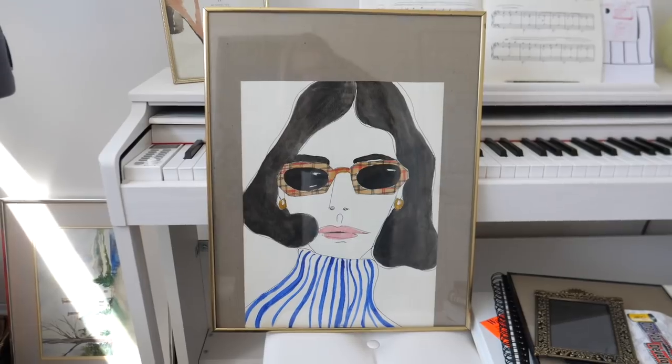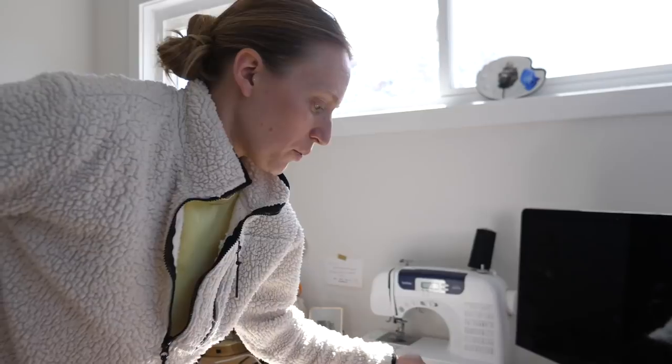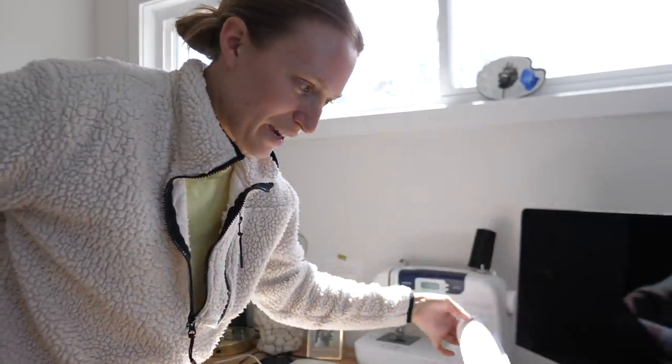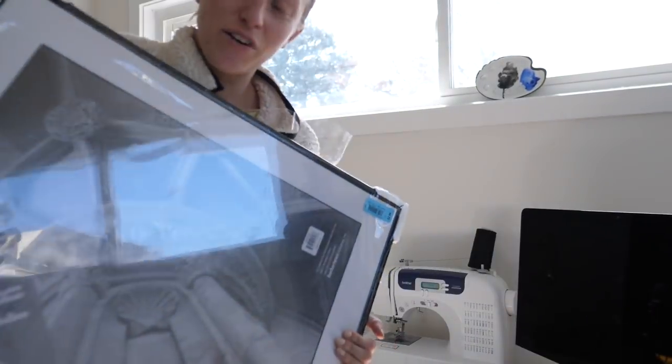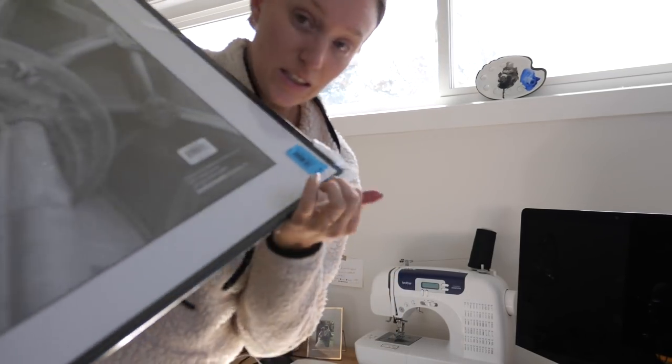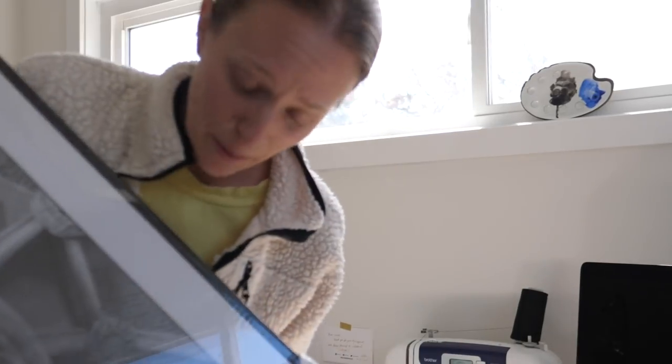We're in the final days of getting this gallery wall finished. I still have to pick up the poster of the art I made on Canva, and my last struggle is finding the right mat for one painting. When I went out to get the mat, my print was ready to pick up, so I can finish the wall today. I'm going to frame these last two pieces — and the frame I got from the thrift store was literally brand new in the packaging for three dollars — then hang everything up.